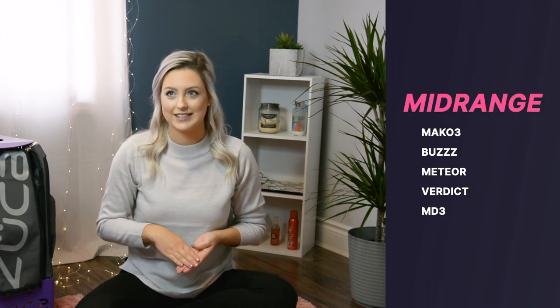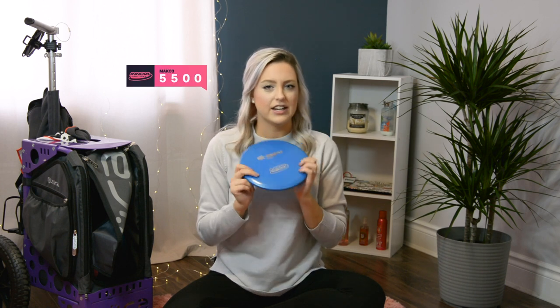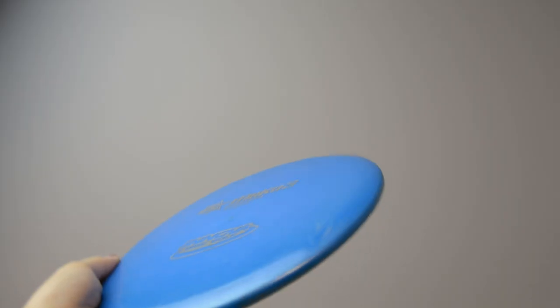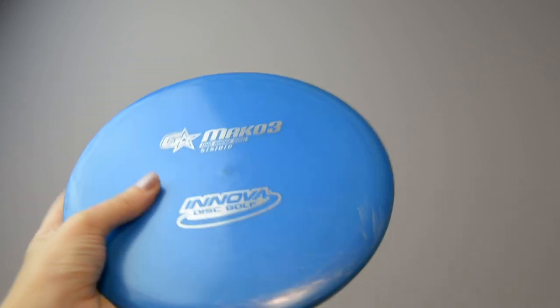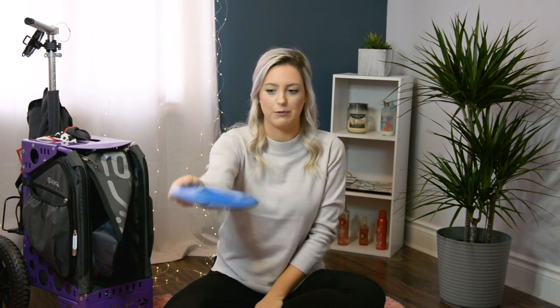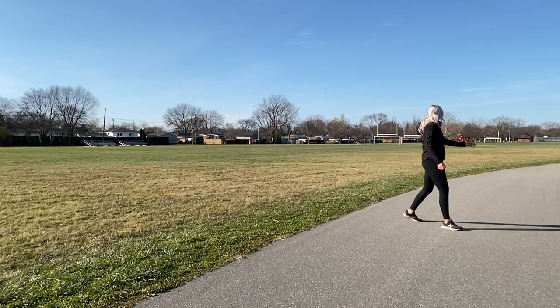Next we'll talk about my mid-ranges. I currently have five in the bag: the Mako 3, the Buzz, the Meteor, the Verdict, and the MD3. My favorite mid-range is the Mako 3 in G-Star plastic. I know a lot of people don't like G-Star but I really like it. People think it's more flippy but this one seemed very stable. Now that it's a little beat in it's slightly more flippy, but it's so straight — throw it flat and it goes perfectly straight with hardly any fade. Now I have to throw it on a little hyzer to get it straight. I also use it for little turnovers — whatever line you put it on, it's going to hold it.